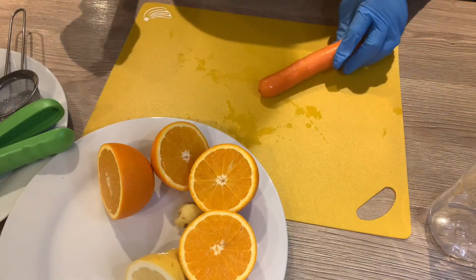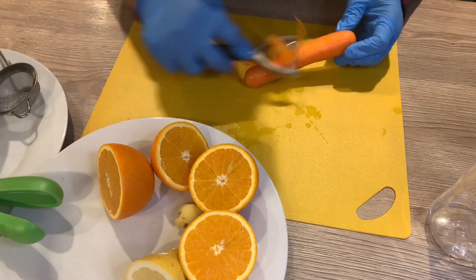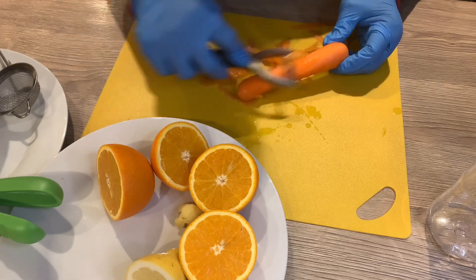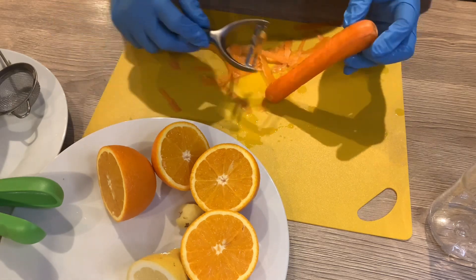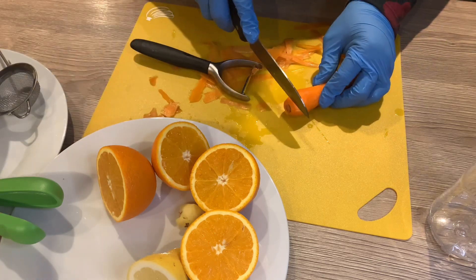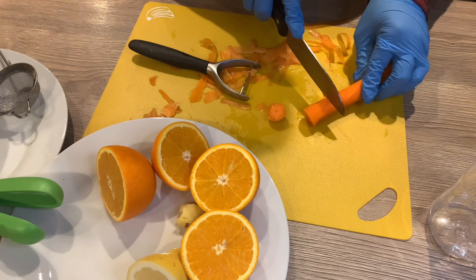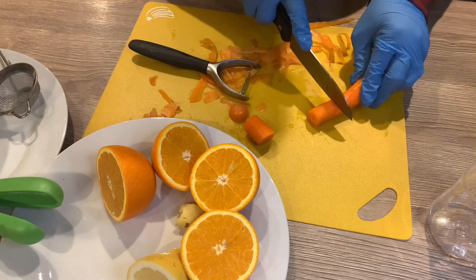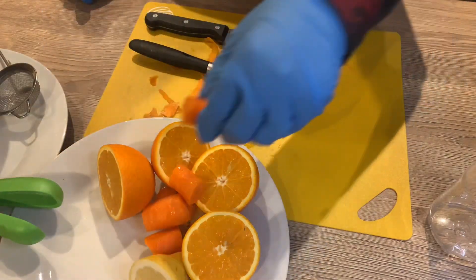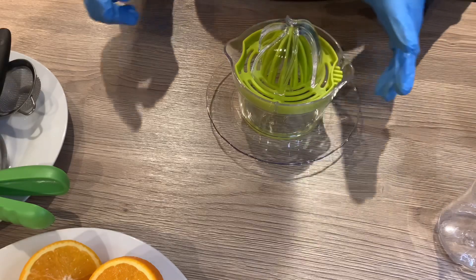The next thing I'm going to do is move on to the carrots. I'm going to peel off the skin using my vegetable peeler, which is quicker than using a knife. Just mind your fingers because it can be sharp. After peeling off the skin I'm taking off the top and the bottom, then doing the same to the second carrot. Now I'm cutting the carrots into small pieces, which will make it easy for my blender to blend them.